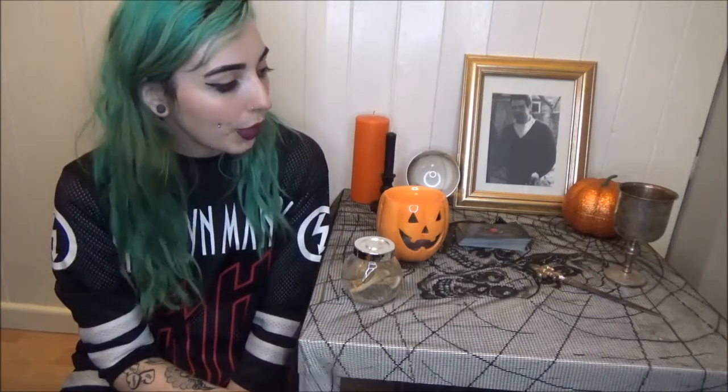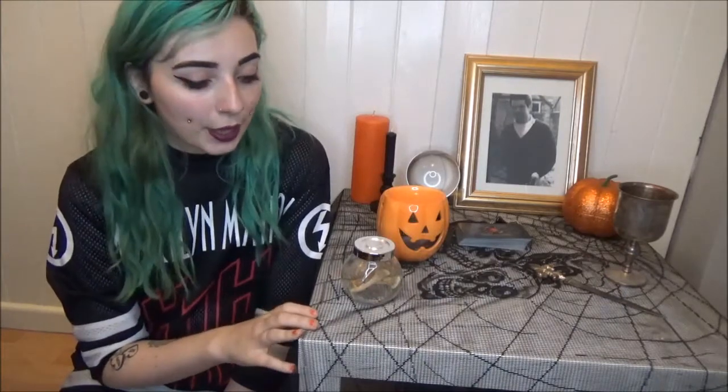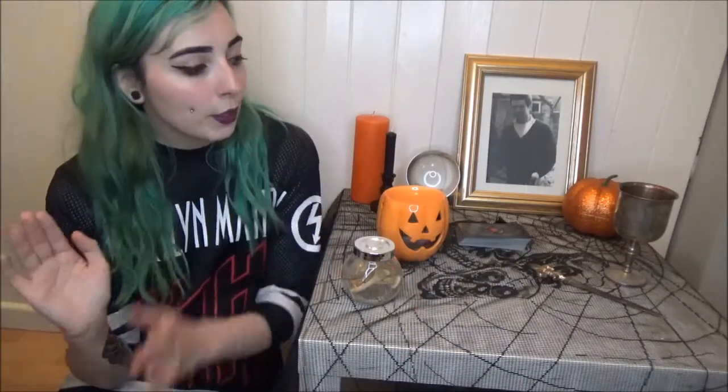I'm just going to talk you through the main things I've got on my altar and why, and hopefully this will give you a bit of inspiration on how to decorate your altar for this sabbat. If you have decorated your altar for Samhain, please tag me in it — I would love to see it. I'm just obsessed with altars, they are just so pretty.